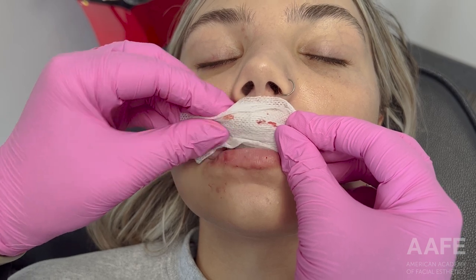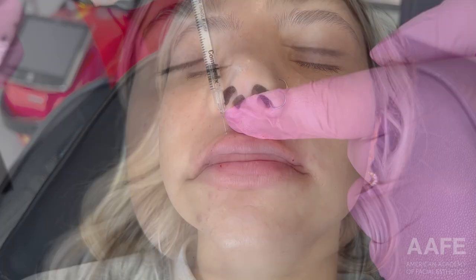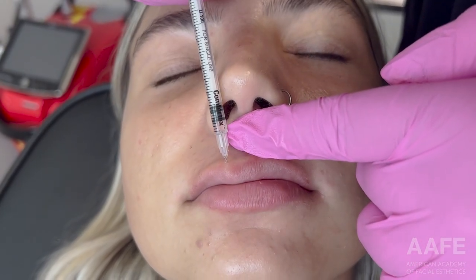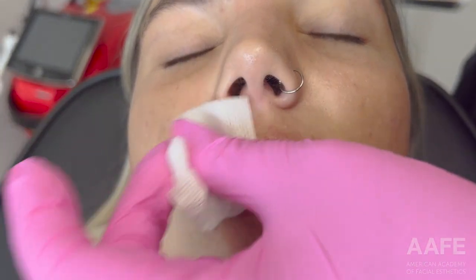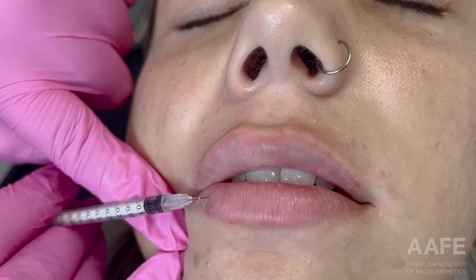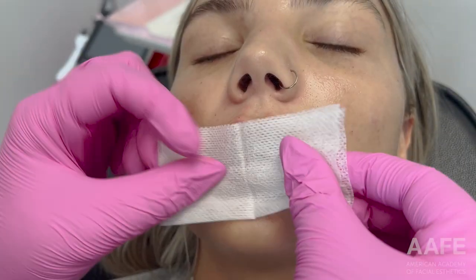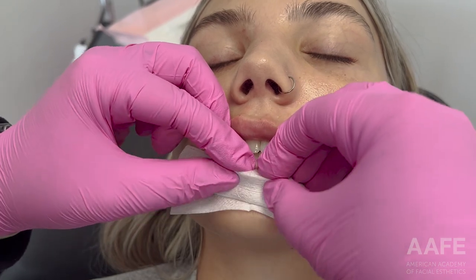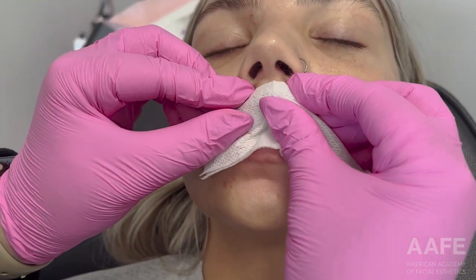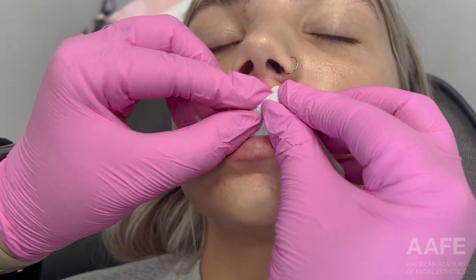After the massage, I always sit the patient up, reassess, and look at the lips. I have them smile and see where I want a little more. Then I laid her back down and did little touch-ups in the areas I noticed while she was sitting up. You can see I just touched up a small area. Even though I only injected a couple more times and added a little bit of product, I always end with a good massage.